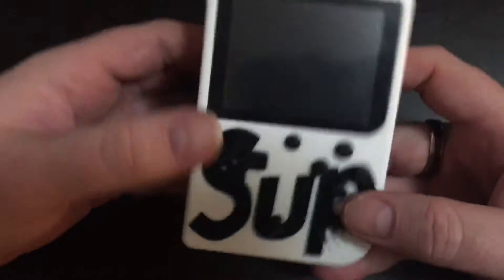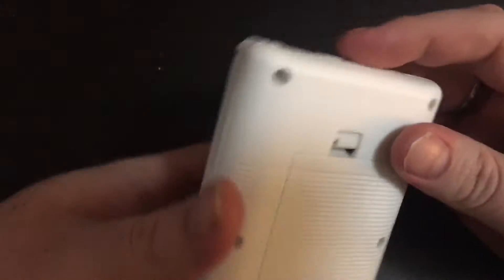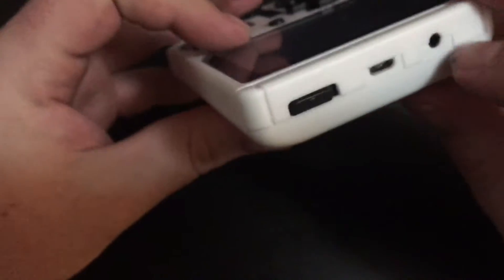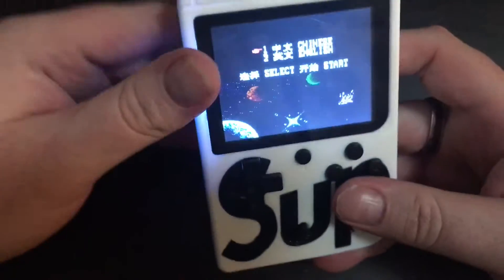Here's a quick review of the little knockoff gamer things that you see on the Wish app. It's pretty cool. It's got a rechargeable battery, a little USB micro. This is actually a video out so you can put it to the AV wires on a television. It's got a power button on top, and let's get started.